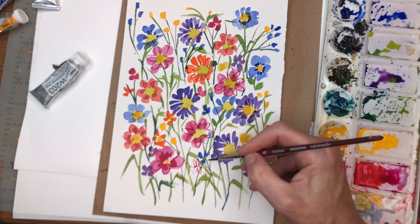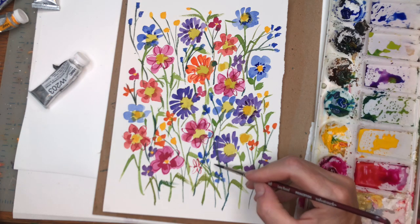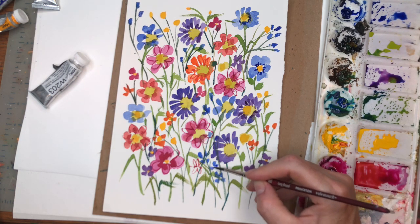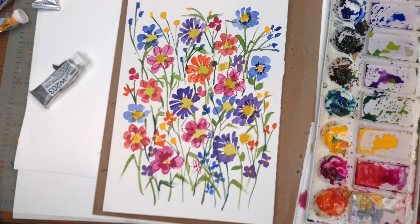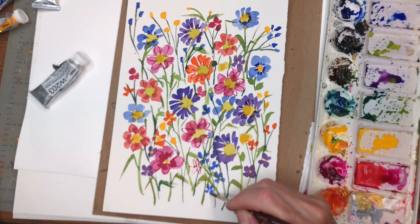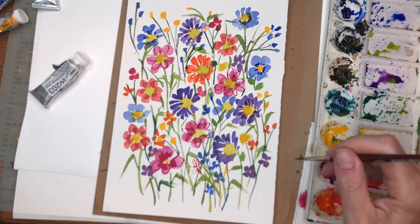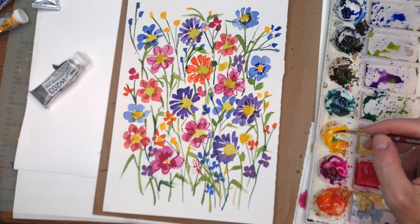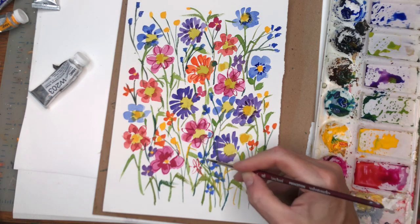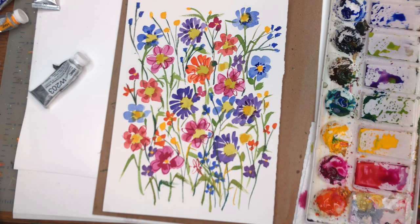Again, just put some little dots down here — do like a little cluster, some tiny flowers right there. You could add the center — get some green, almost like a yellow-green, adding some yellow like this. It's going wild, guys. Then you take the yellow and put it right in the center of the flower. Is that not the simplest thing to do? It really was.